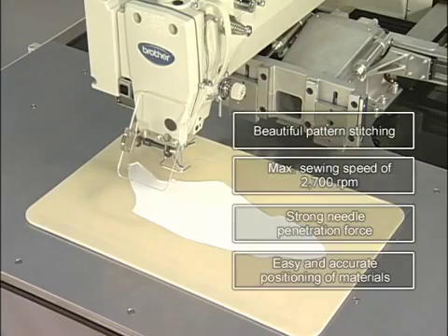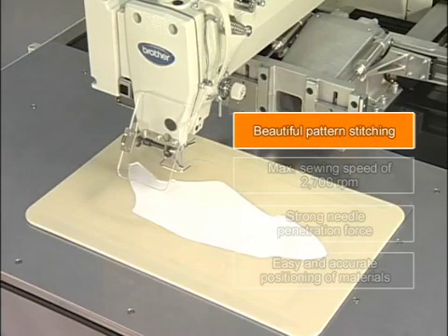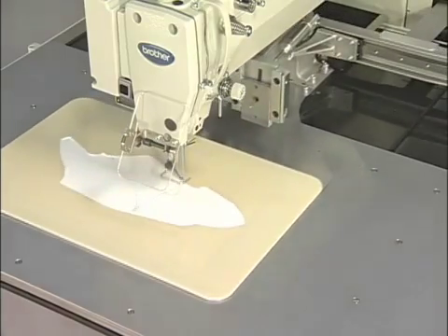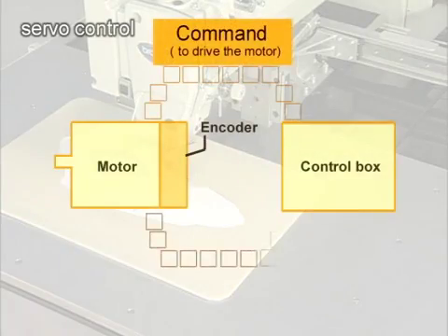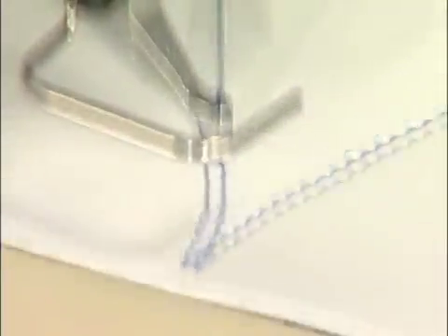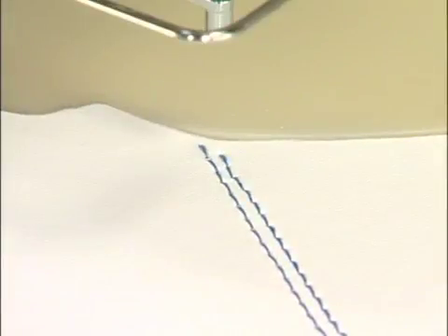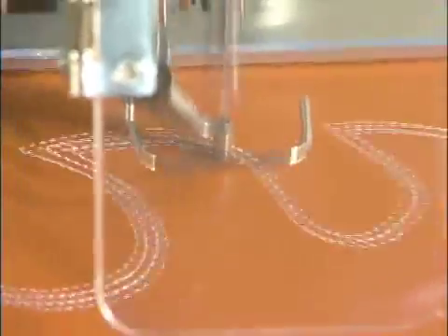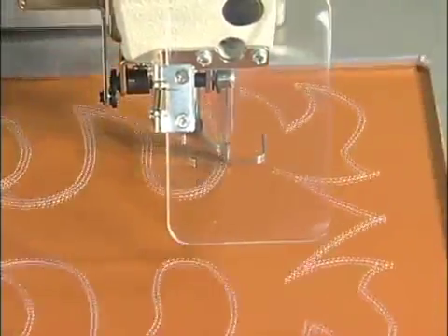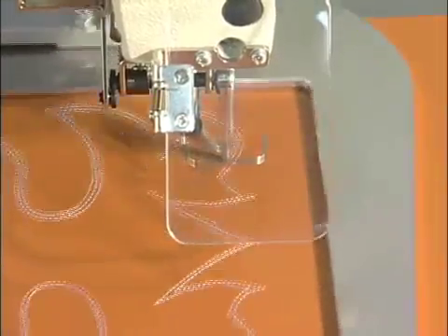The main feature of the BAS342G is the beautiful stitches it produces. With the adoption of the high rigid feed mechanism with servo control, the stitch point is very accurate. The sewing of parallel lines and design stitches can be performed beautifully. Slanted and curved lines can be sewn to be beautiful and smooth with a high resolution of sewing data at 0.05mm per pulse.